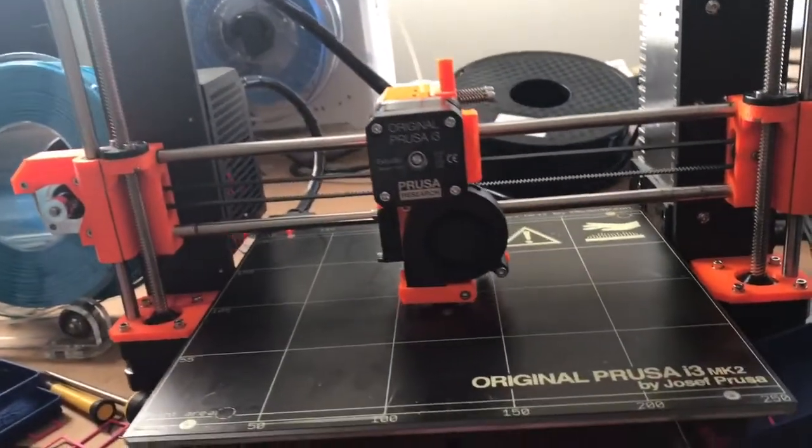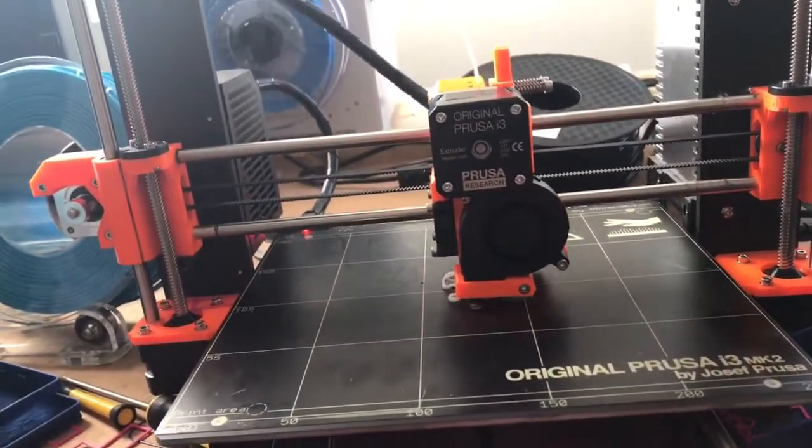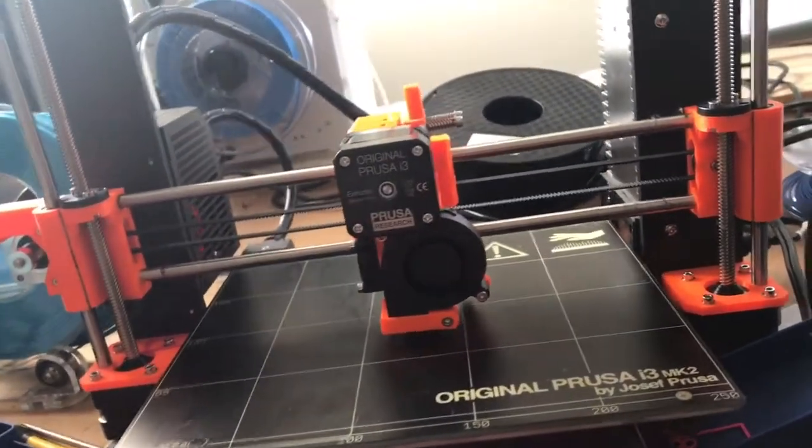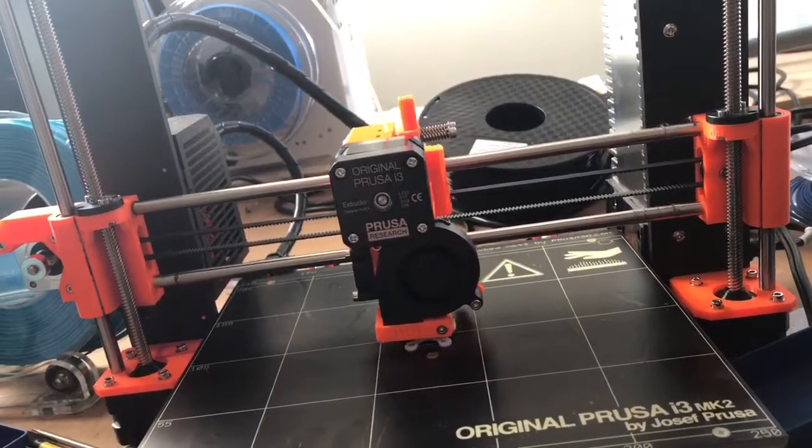Hey guys, what's up? It's Ryan here. So today we are going to do a talk of the Prusa i3 MK2S.